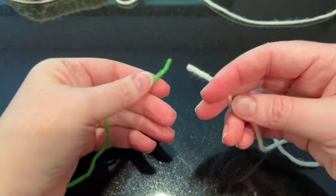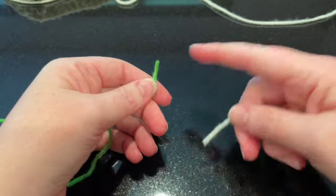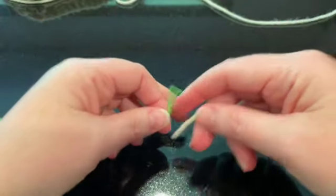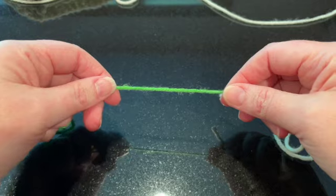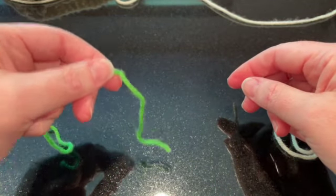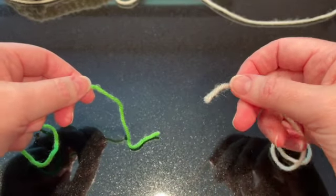Now let's take a minute and look at this. I'm not going to actually use the green for my afghan, but I thought it would be helpful for you to see which yarn is which. There are a lot of little steps here and it might be easier if you could see it in a different color. This is the yarn I'm going to join, and this is the yarn from my project.